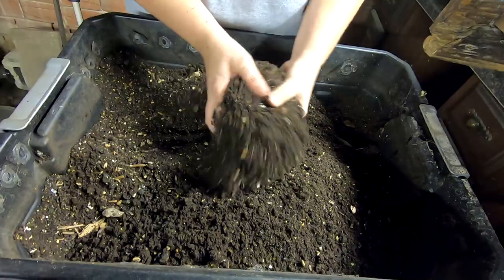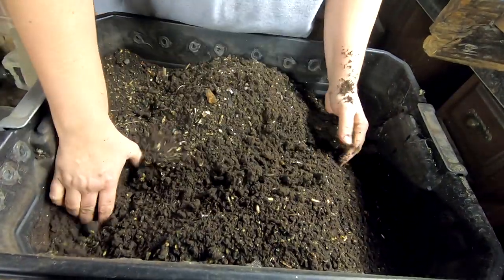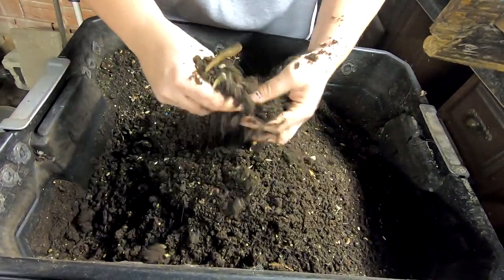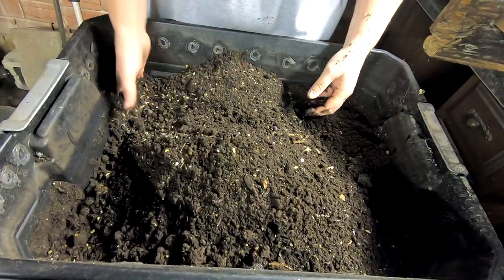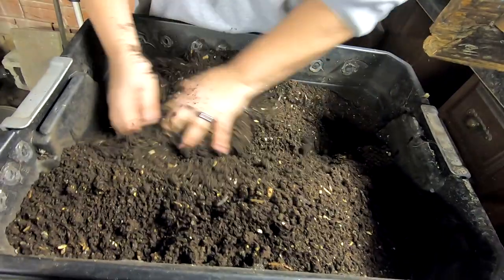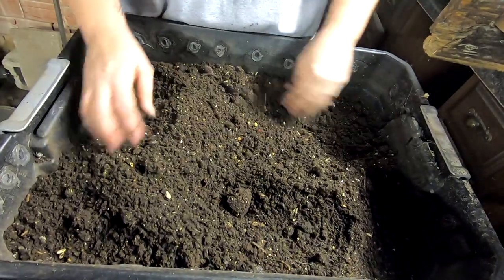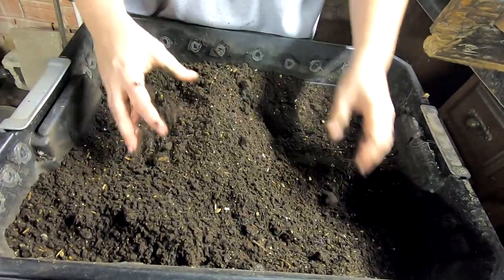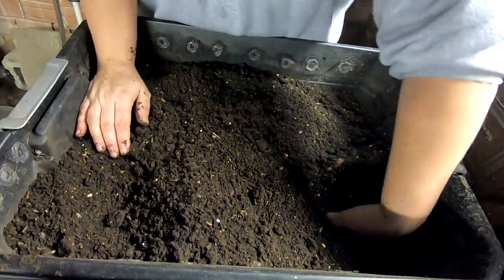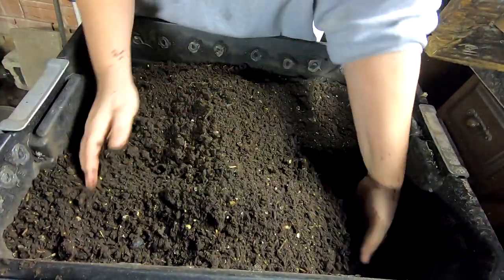I'm going to call that a done deal, so that's coming out now. Anything that's not done done, probably next week is going to get sifted. Whoever is not getting out of the pool by that time is going to have to go through the process of being sifted, which is not super awesome for them. I know it's better for the worms if I don't, because there is the chance they could be damaged in the screens.